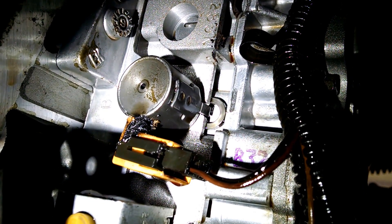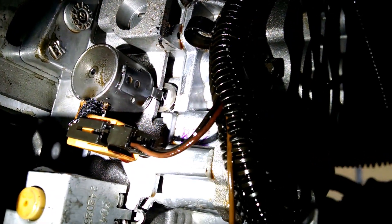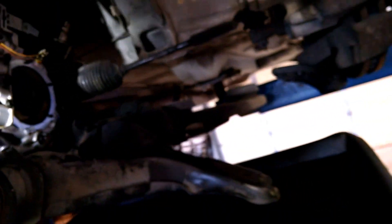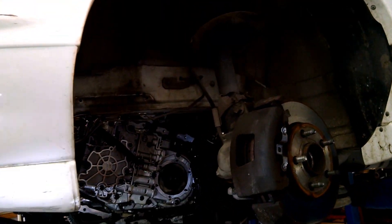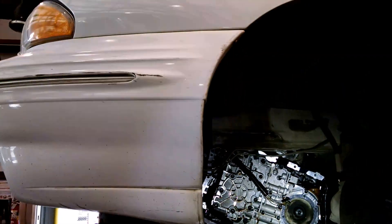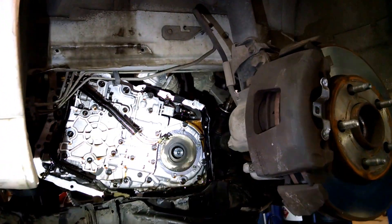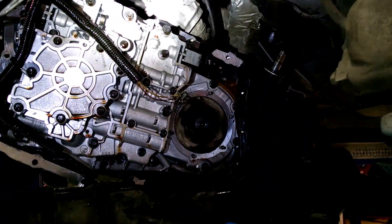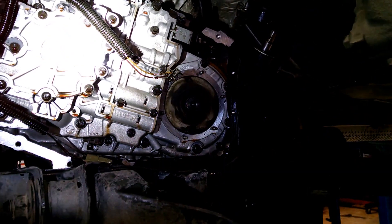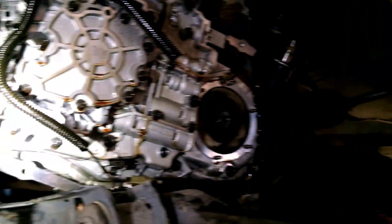We traced it down into the transmission and have pulled the cover off the side here. I'm going to back out a little bit — for my friend Josh who comments that my videos are too closely shot — so I can show you the Pontiac Bonneville. There's your transmission from the side, cover off. It was quite a task to lower the cradle and get the transmission and motor down far enough to get the pan out in one piece. It's kind of a tight fit.